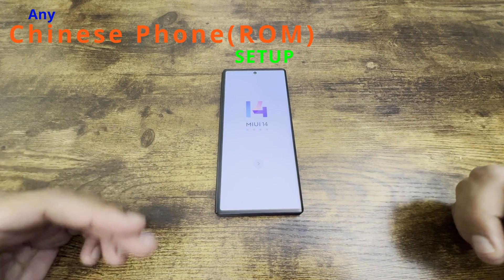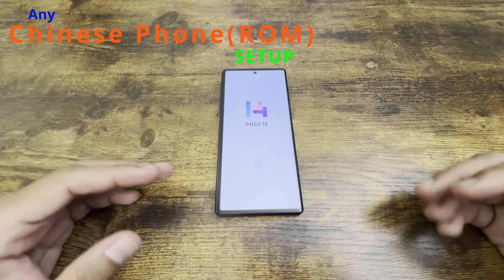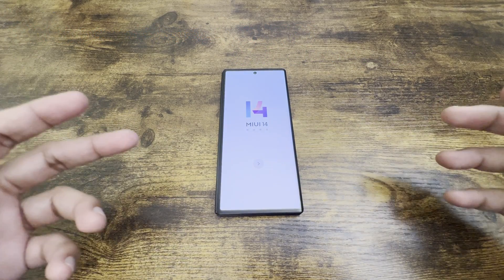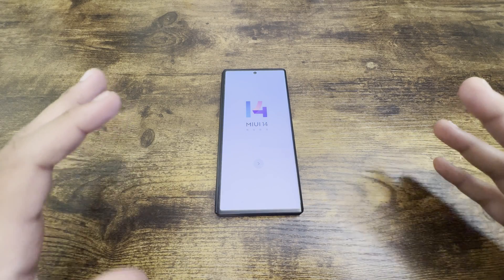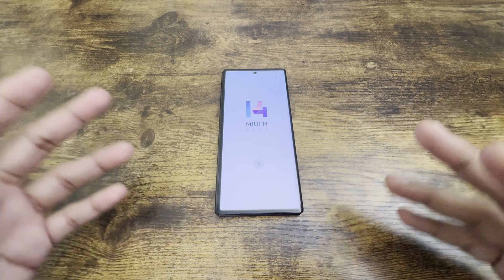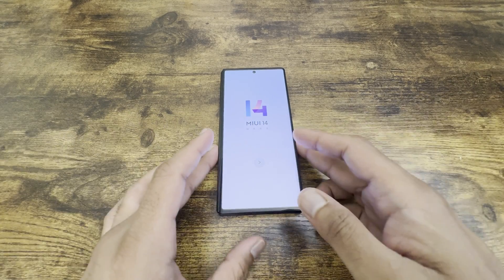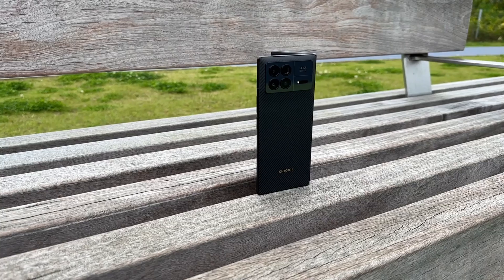I had quite a lot of questions from viewers regarding how to set up a Chinese ROM phone, so I thought let's do a video on that. Today's video is going to be about setting up any new Chinese phone using a Chinese ROM — how to set it up from scratch. I'm going to show you how to do that.